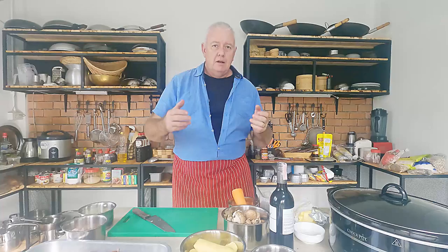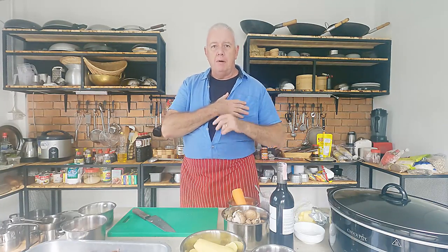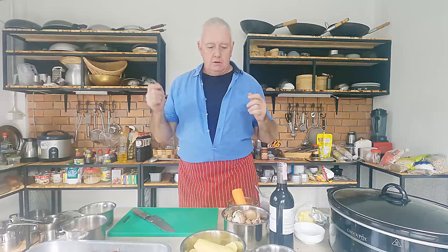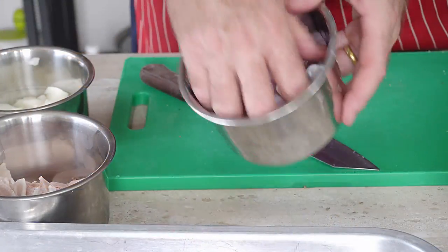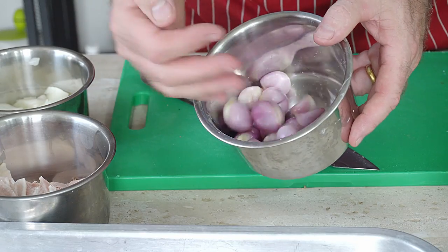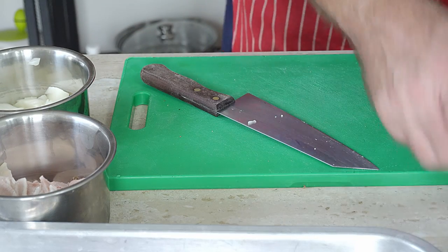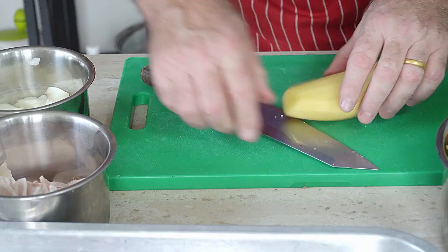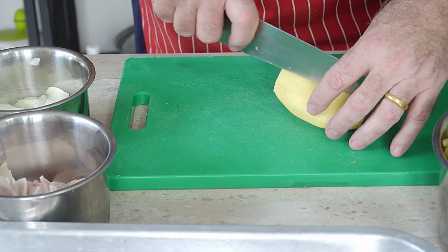This starts with some veggies and we'll get on with the meat. Now there could be a sound problem today — my microphone battery died so we're using a remote. In here we've got some red onions already peeled, ready to be chucked in our slow cooker. Potatoes — we need to dice up our potatoes to the size we want.